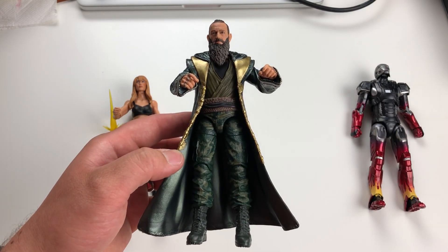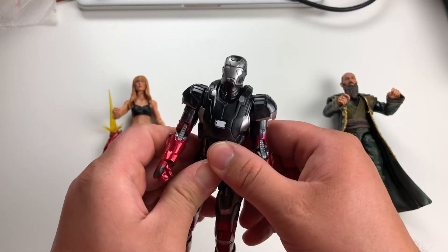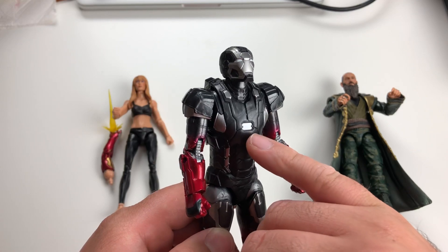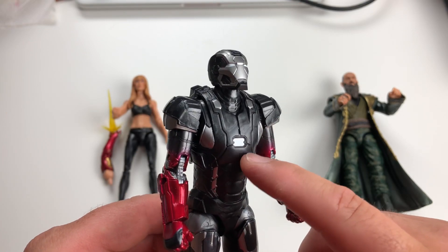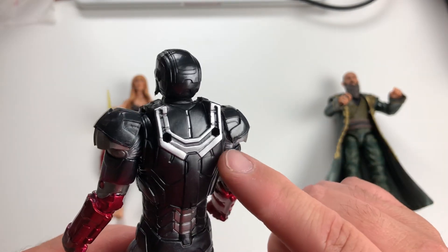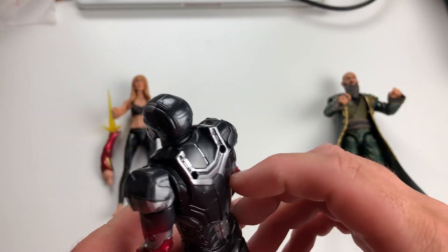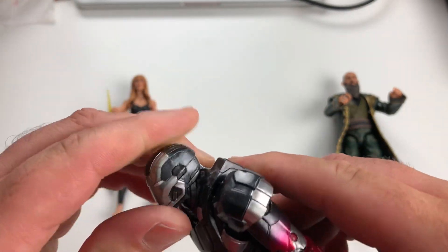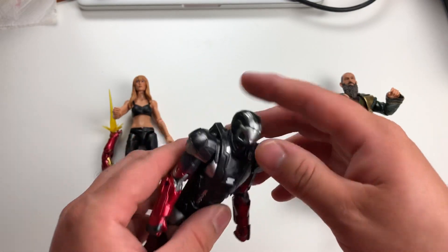Next up, Iron Man Mark 22 suit of armor. As I was taking this out of the package I realized this looks an awful lot like War Machine — and it does. You can see the chest piece and arc reactor are similar to War Machine. But look at the back — these are the holes for War Machine's big guns that go on top of his armor. So I'm pretty confident we've got some reused parts here. This head sculpt can only look up this far, which isn't very far, but can look all the way down.